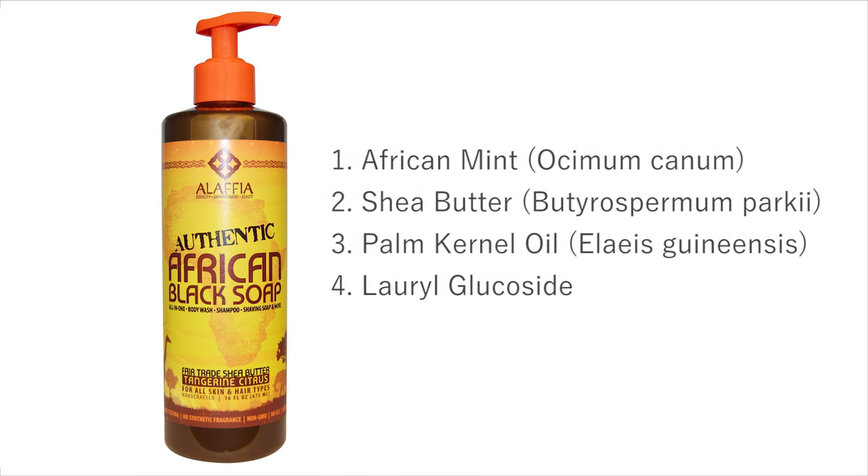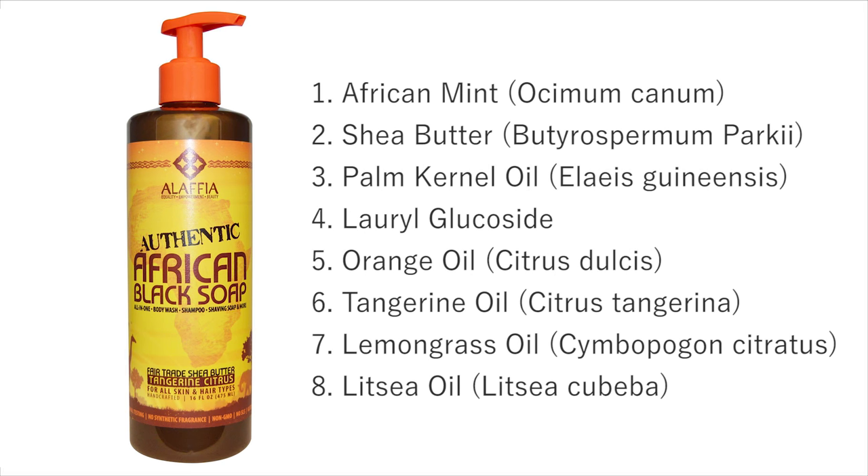The first three ingredients in this soap are African mint, saponified shea butter, and palm kernel oil. On average this soap has about eight ingredients in it. It also has lauryl glucoside, which is a surfactant — basically a surfactant is a fancy way of saying a cleansing agent. Something like sodium laureth sulfate or sodium lauryl sulfate are surfactants but they are very aggressive. Lauryl glucoside, on the other hand, is a very gentle surfactant. It also has some essential oils which give it a very energizing, uplifting fragrance, and those citrus oils include orange and tangerine, as well as a little bit of lemongrass and litsea oils.